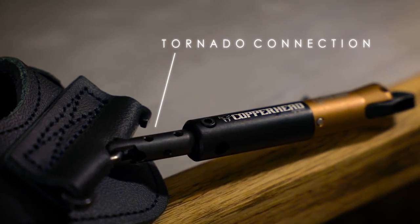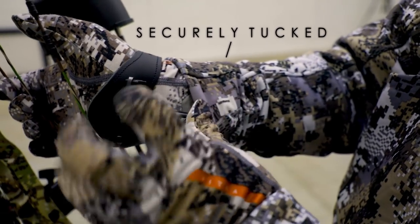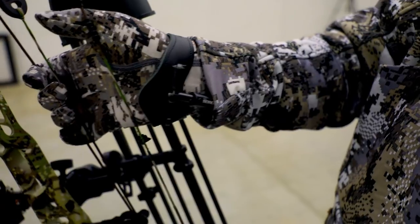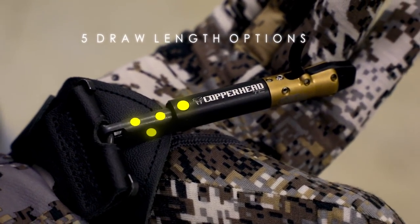The Tornado Connection is one of our best-selling connections to wrist straps that easily tucks away under your sleeve when not in use. The Copperhead TC also has five hole locations to adjust the draw length to your desired liking.